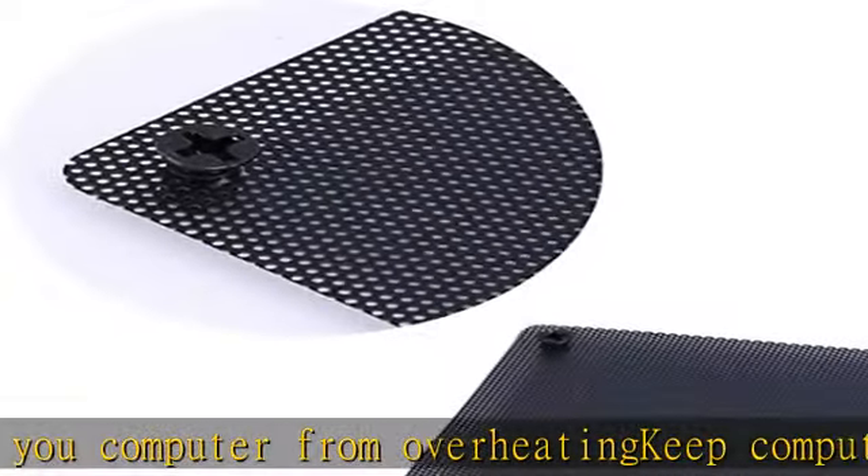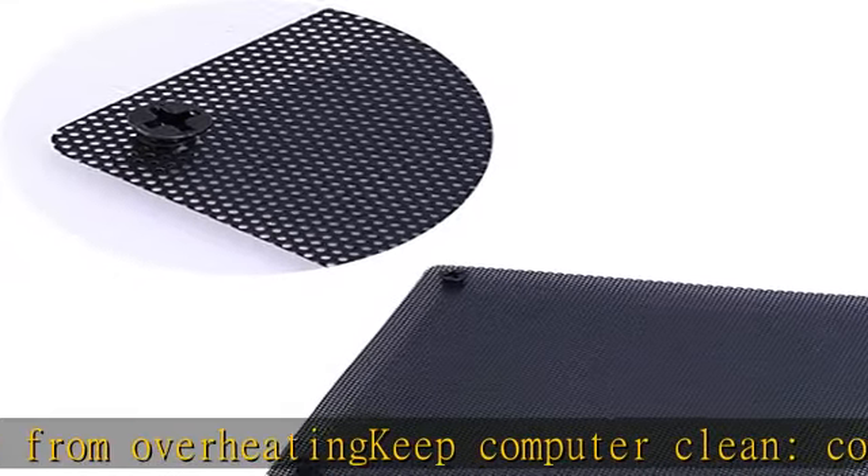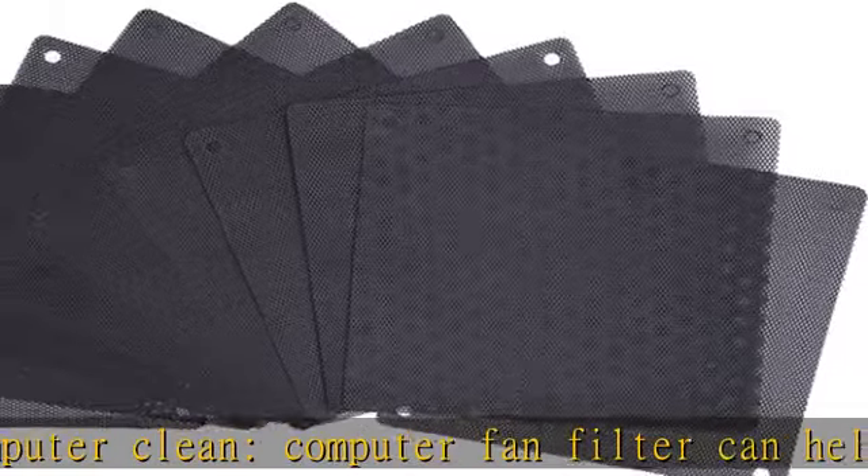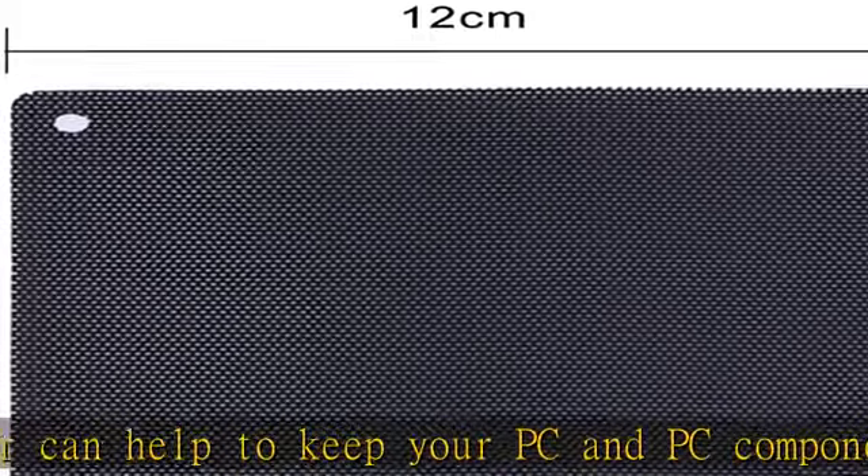That's 10 dust filters and 40 screws in total, convenient for you to replace. Click the link in the description to get this product today at the best price.